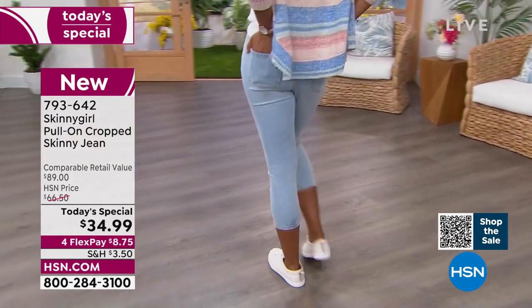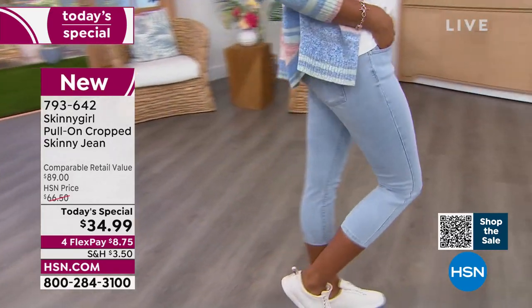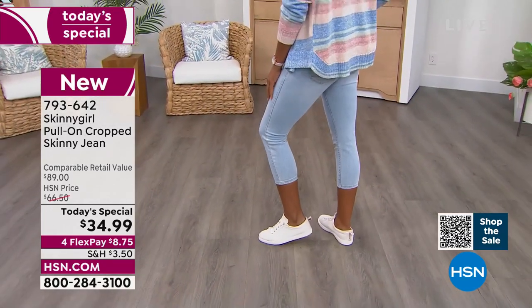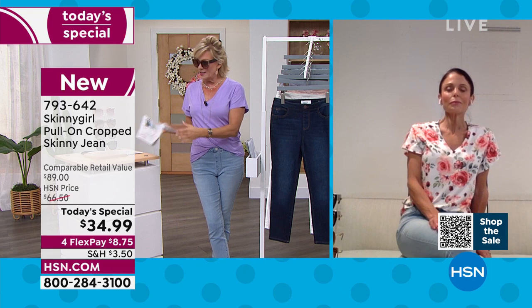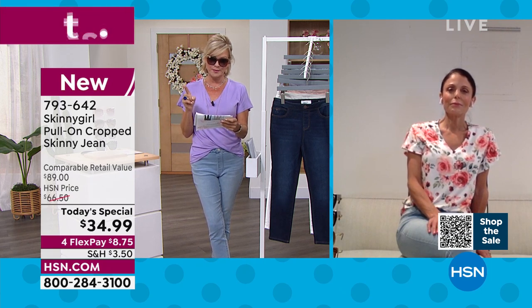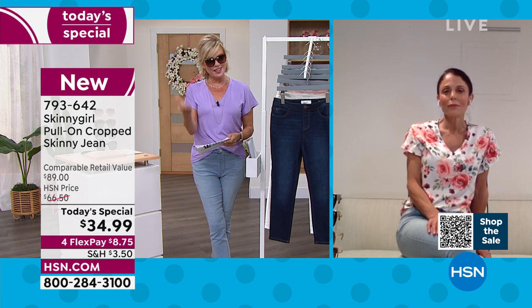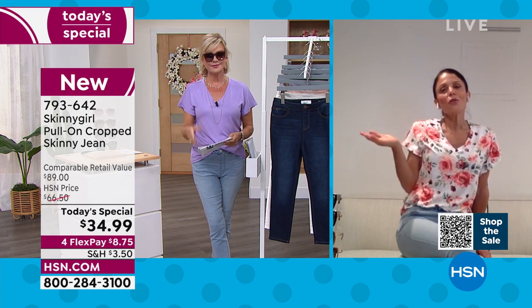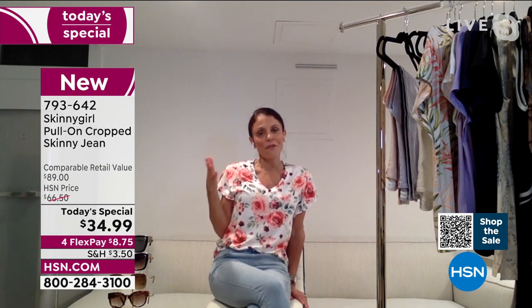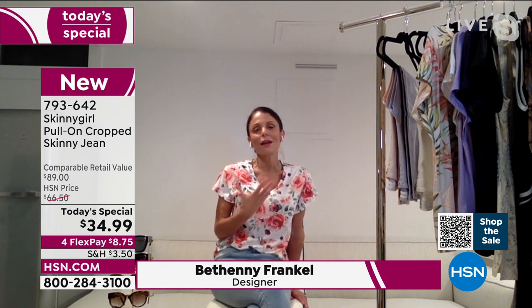I was reading back to when we launched you — the press that covered the whole launch of Skinny Girl and Bethany at HSN. You said jeans are an emotional purchase and you have to feel good in them. And people feel confident when they have the right fit. It's a uniform. It becomes this uniform, but you need it to fit. It's got to be tailored properly. It's got to mold your body. It's got to just make you feel good.